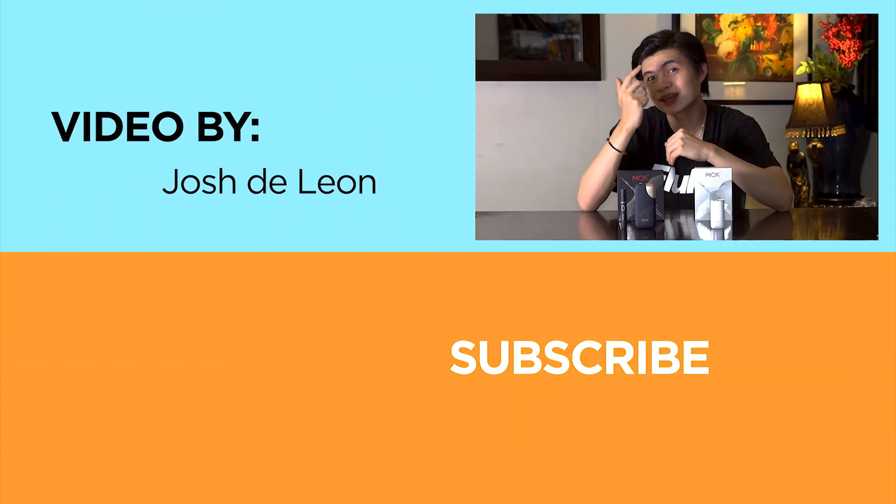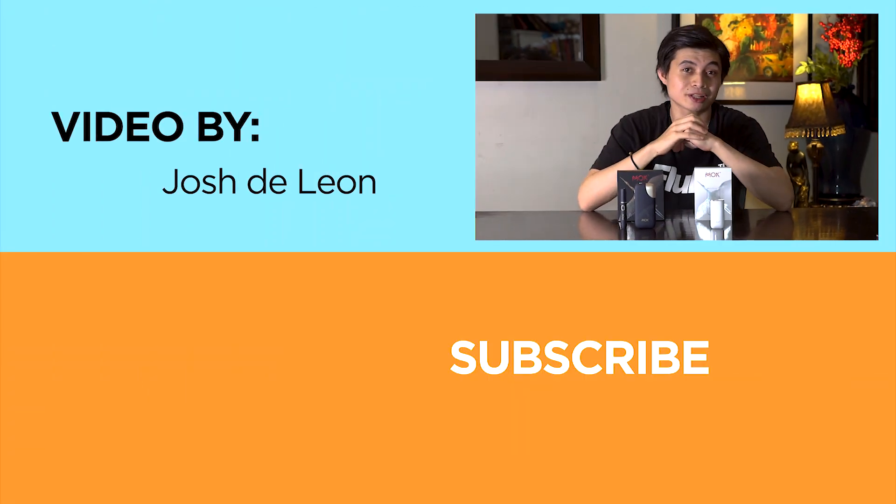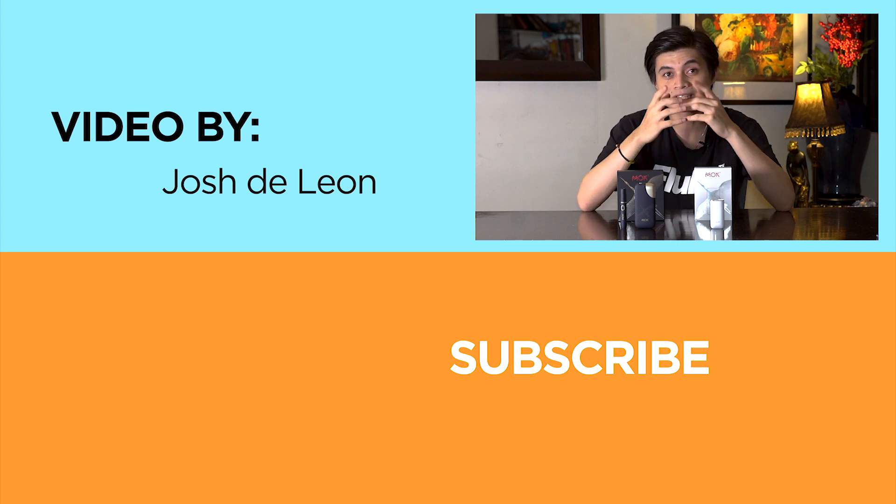So what do you guys think about the MOC? Let us know in the comment section below. If you enjoyed this video, don't forget to like, subscribe, hit that bell icon, and be sure to visit fugatech.com for the latest tech news and reviews. This has been Josh, and as always, stay safe.